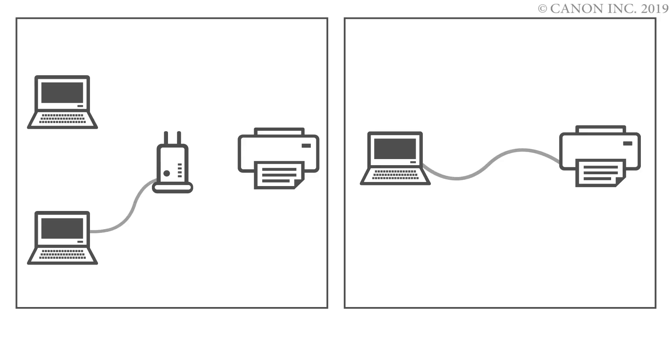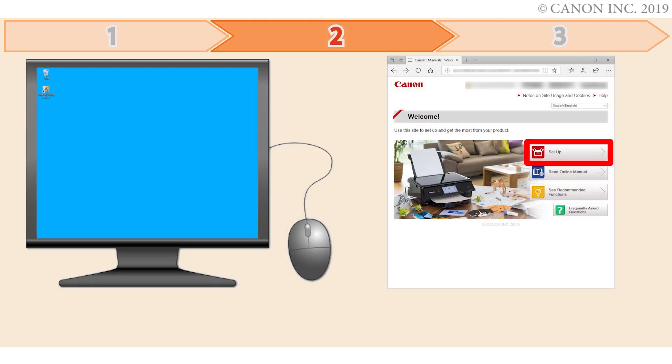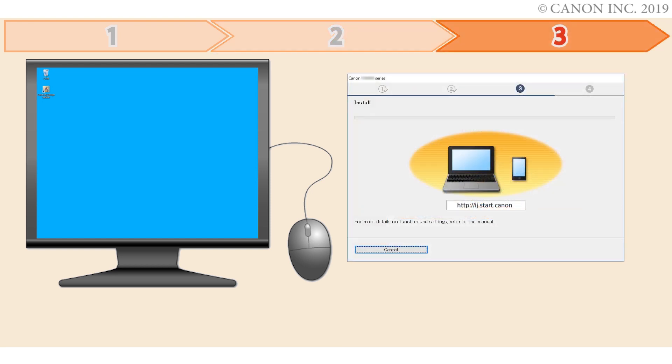In this video, we'll show you how to connect your printer to a Windows computer. Follow these three steps: First, we'll prepare the printer for connection. In the second step, we'll download the software for the setup. And third, we'll install the printer software. Let's get started.